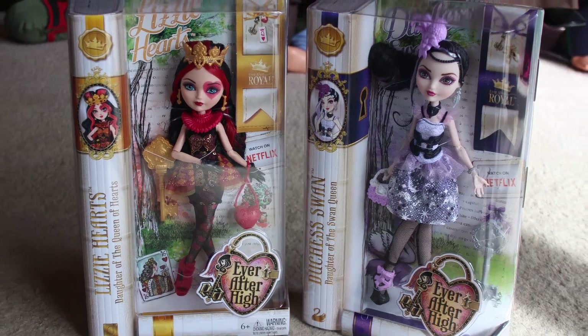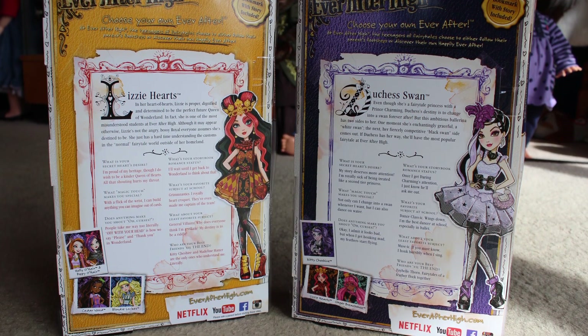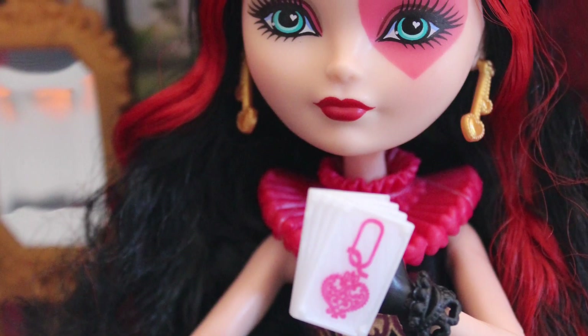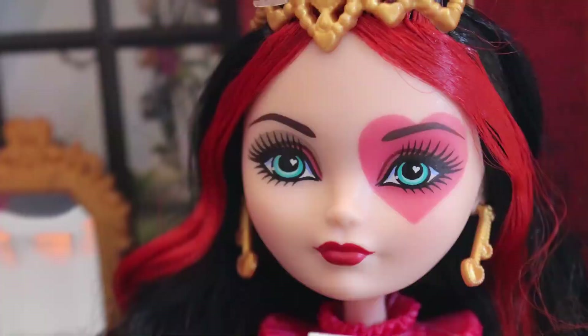This is the first version of her, her basic doll. She is adorable, totally worth the wait. I think she may be one of my favorite Ever After High dolls ever created.